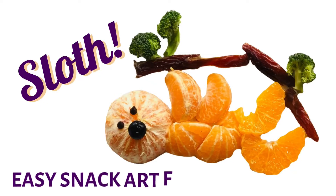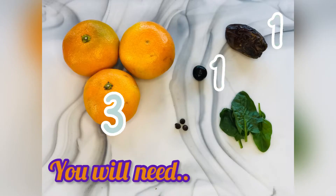Hi and welcome to Soul Power Snacks. For today's snack animal you will need three mandarin oranges, one blueberry, one date, a couple leaves of spinach, and a couple chocolate chips.